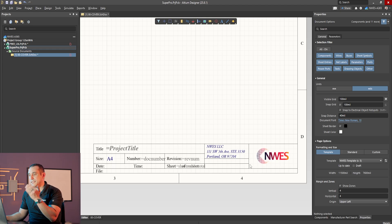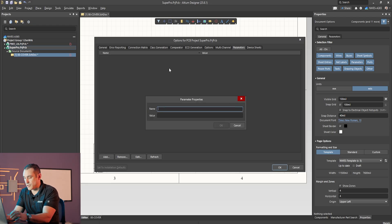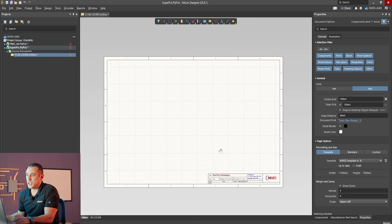Now, how do we get these parameters to populate with information? We go into the Project Options and under the Parameters tab we can create those parameters. For example, under Project Title I can enter 'test pro schematics,' click OK, and you can see that text just filled in inside the template. You can do the same thing with doc number, rev number, and sheet numbers in the title block. The title block is a really good foundation for creating a pro schematic, and you can speed all of that up by creating your own sheet templates.